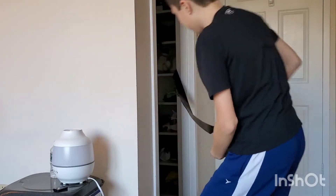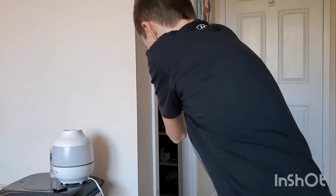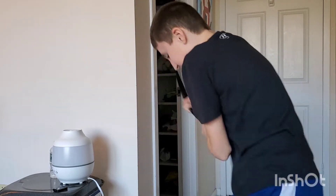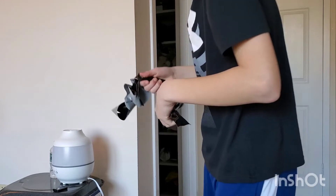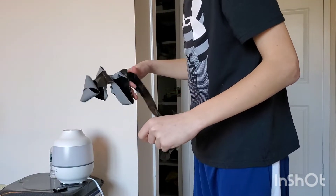Now I'm going to attempt to pull this off. Three, two, one. Wow, that was really hard.